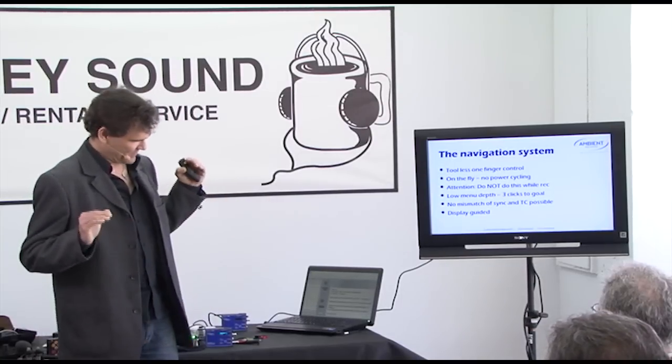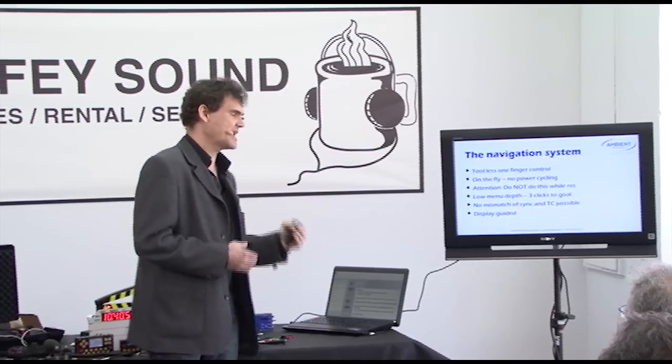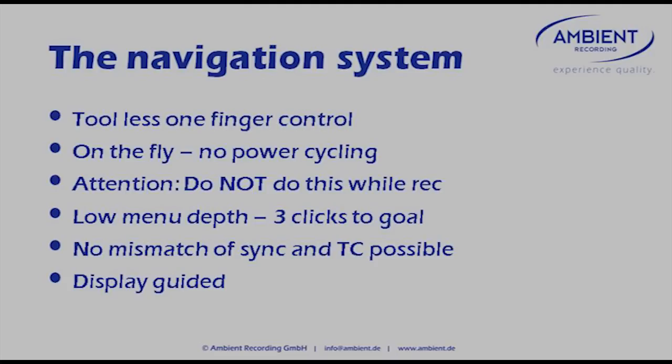We tried to make it foolproof — we prevented the Lock-It from being set to settings that are not workable. For instance, if you have an NTSC frame rate on the timecode and PAL video sync, that wouldn't match because the second has a different length definition. So there is a mismatch prevention — you cannot do anything wrong with the unit, it just doesn't let you do that. To make that happen, we implemented a display so everything you do is display-guided — it's WYSIWYG.